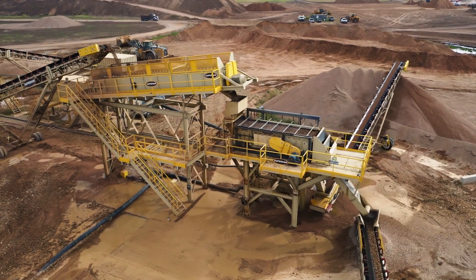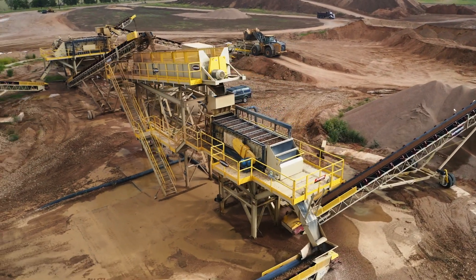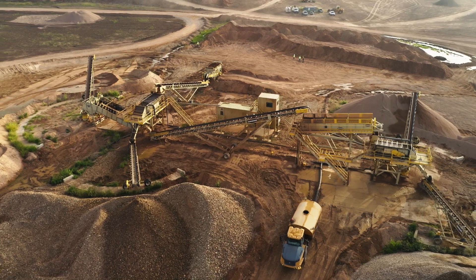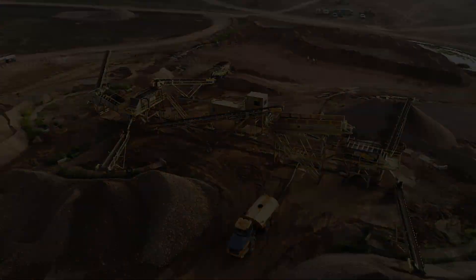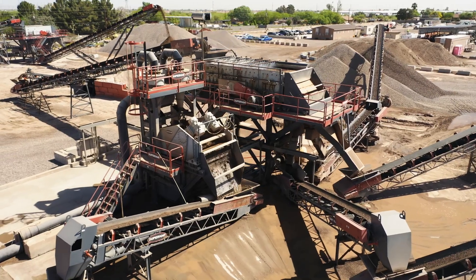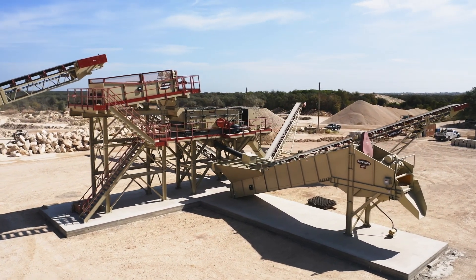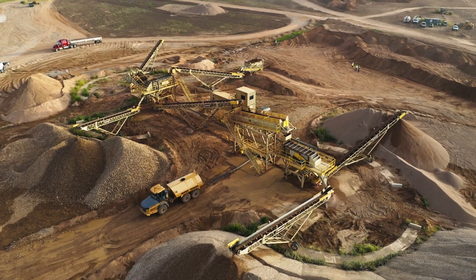Everything's color-coded, everything's matched up. The drawings are simple enough that someone who's never looked at drawings before can look at and follow the step-by-step process to put it together. To us, this fusion style plant is a solution for the guy that wants to build a traditional stick belt plant. We can get in there sooner and in some cases be even more efficient in the process of producing material.